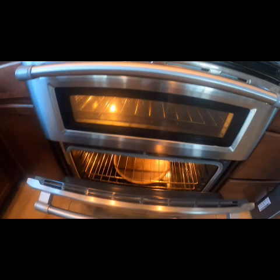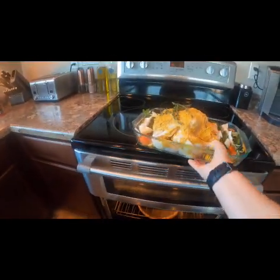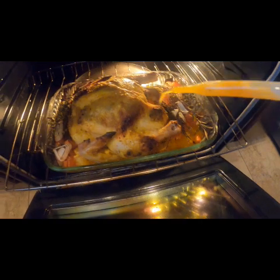We'll put this in the oven at 400 degrees for about an hour and a half to two hours depending on how heavy your chicken is, making sure to baste in between.